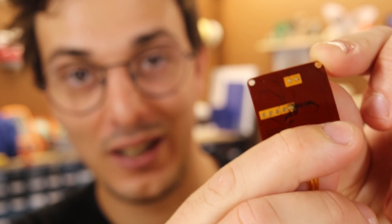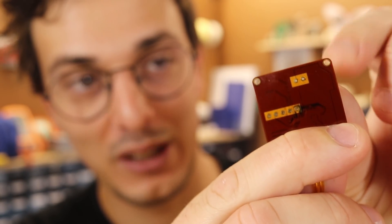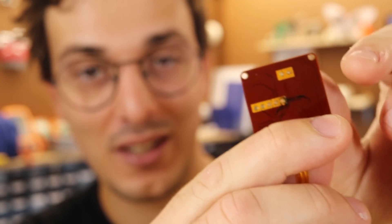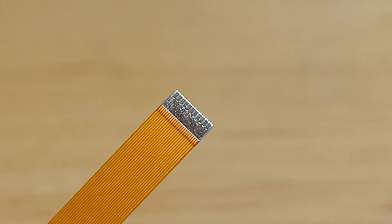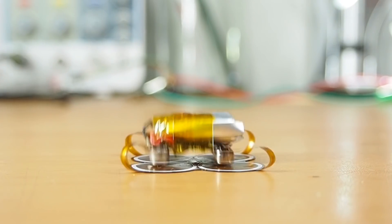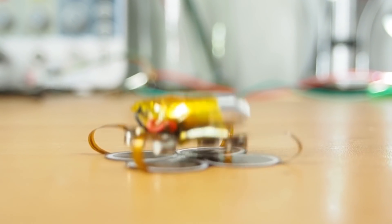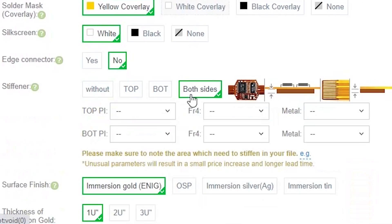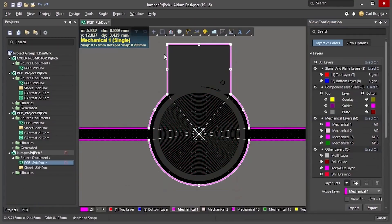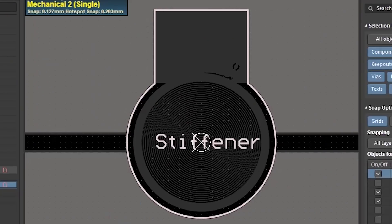Unless your electronics need to be super lightweight, I would avoid the 0.1 millimeter thick plastic stiffener, as I found it's still a little bit bendy. These thin stiffeners are more intended for connectors, but I still find them useful for my tiny robots. This approach gives you the option of adding a stiffener on both the top and bottom layer, and manufacturers don't usually charge extra for this — so you really have no excuse not to use them.